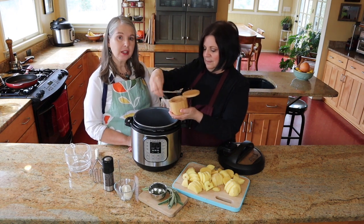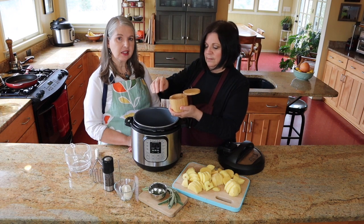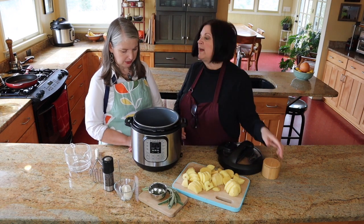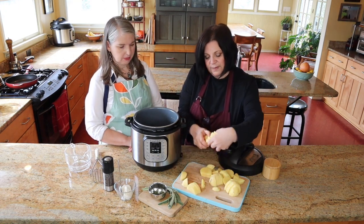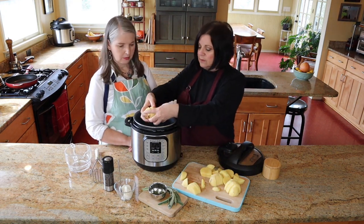Do you guys know that trick? Taste your water and if it tastes like sea water, you have enough. I'm not going to taste this — I'm just going on instinct since I've done it so many times.